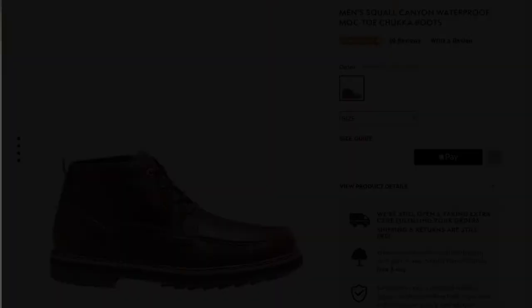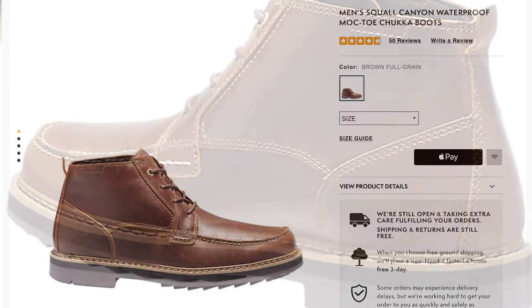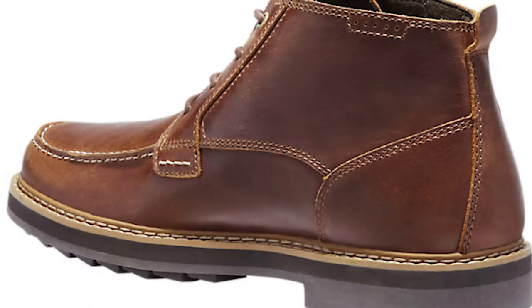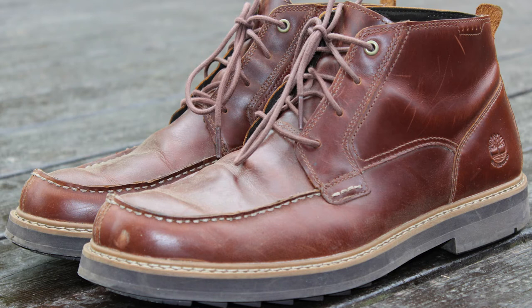I looked online at Timberland, saw this boot, liked the way it looked, and it was rated 4.7. I figured with the quality of my previous boot, why not give it a try? It was $120, which isn't too bad considering that quality. I mean, 20 years for $120 is pretty simple — if I get another 20 years out of this one, that's $10 a year.